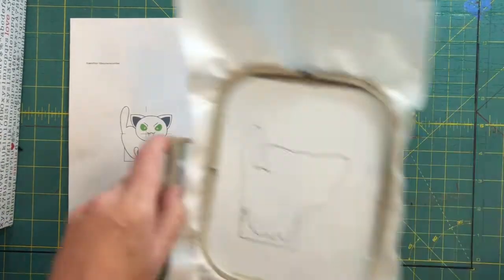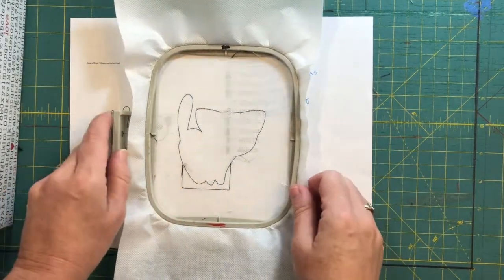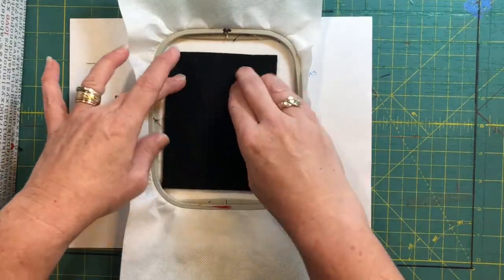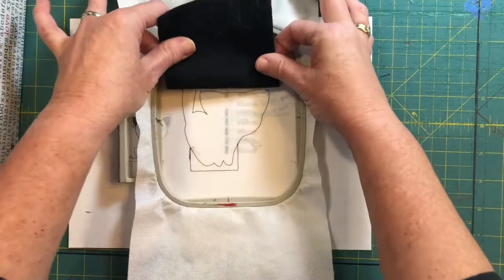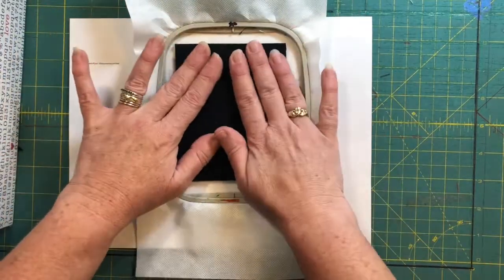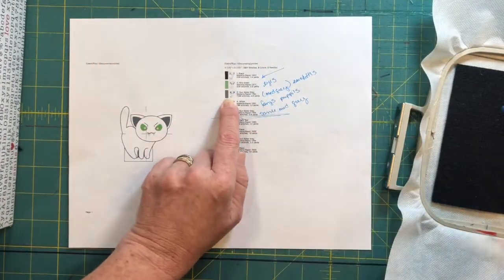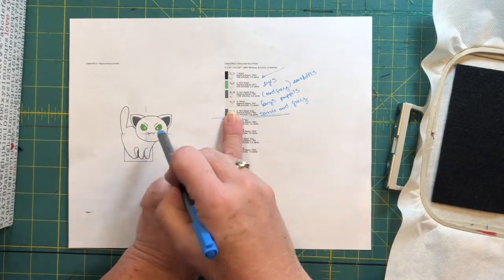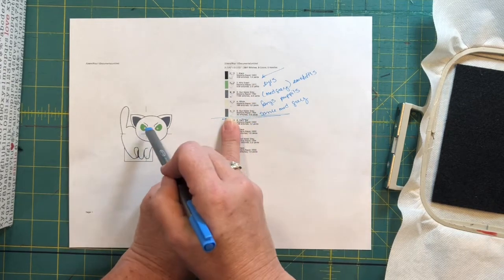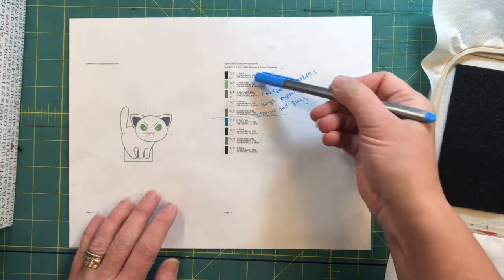We've run our die line for the cutie vamp finger puppet. Now we're going to float some black felt right over it, making sure the die line is completely covered all the way around. Then run color stop two for the eyes, three for the ears and eyebrows, four for the white pupils and fangs, and five for the mouth. Go ahead and run two, three, four, and five.